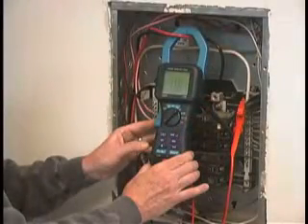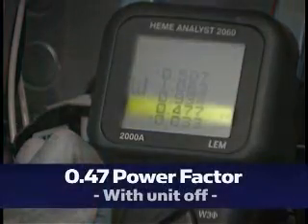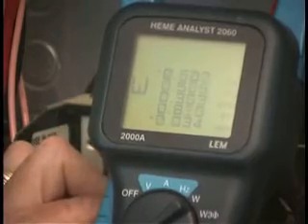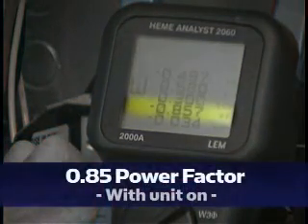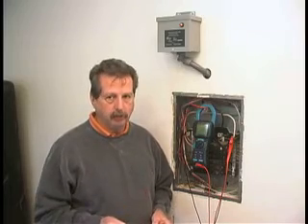Here we have a power factor of .47 with the unit off. With the unit on, it's now .85. On the demo board, we saw an improvement in the consumption of the amperage, and this is showing how the power factor correction adjusts for that amperage draw.